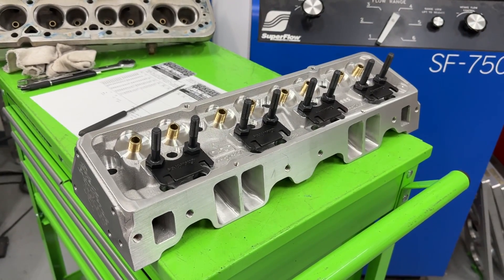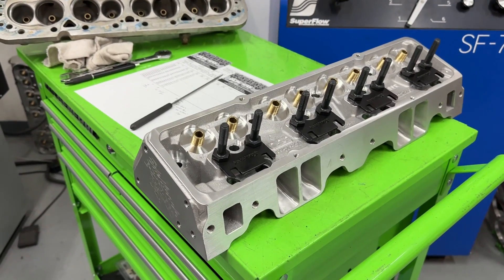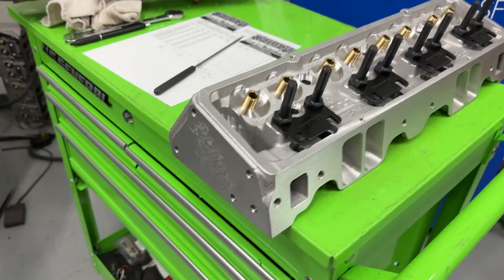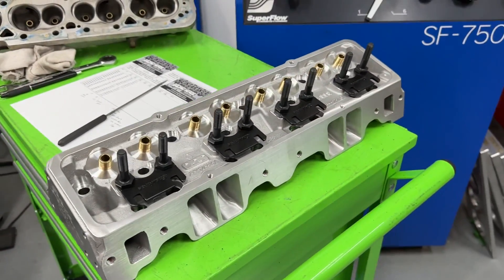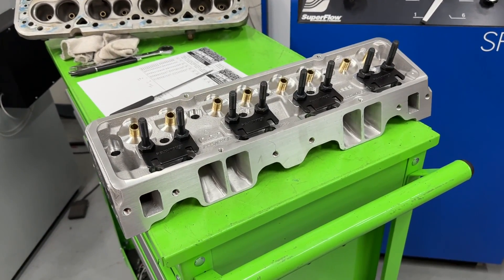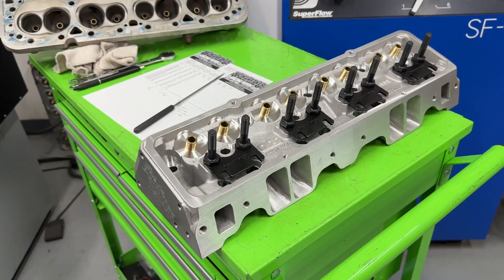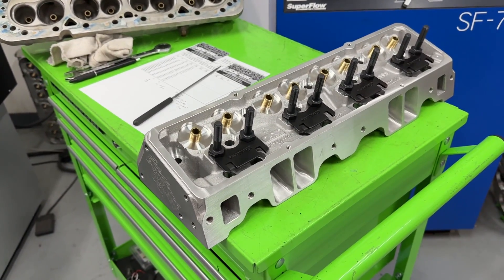Hey guys, this is Eric Weingander with Weingander Racing. This video is about these Edelbrock E Street heads. These are not stock. So as they came in, all the port work had pretty much been done by someone else. I have never had these heads come to the shop before, so this is the first time for me.